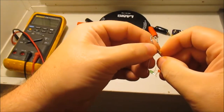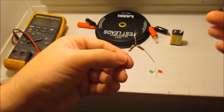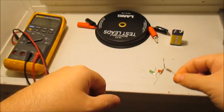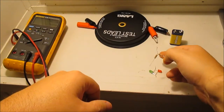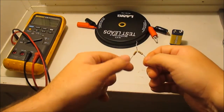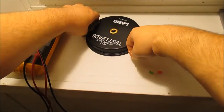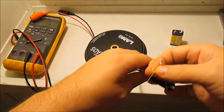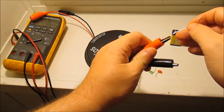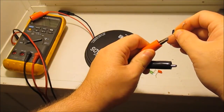Stretch them out a little bit and that's basically it. You're going to hook one end to your power connection and one will be your output. Then you can hook up your leads. When you touch it, if it doesn't work right you'll see — you just switch it around.